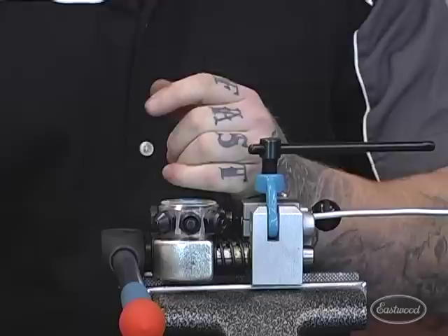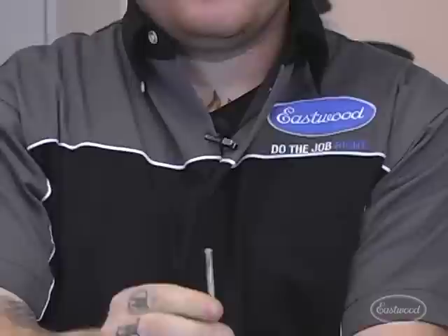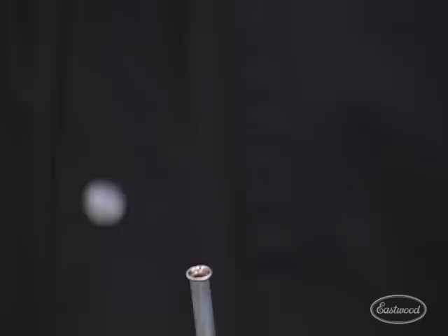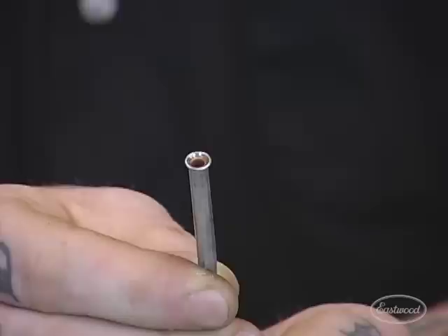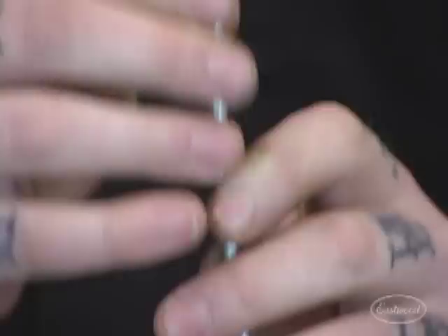Loosen the T-handle, pull the pin out, flip it up, give it a little wiggle or tap to remove the line, and clean off the debris. That's the double flare made right in front of you — really simple. You can see how it's flared over. That's the most common one, and now you can see how easy it is with this tool.